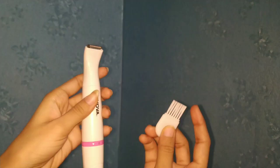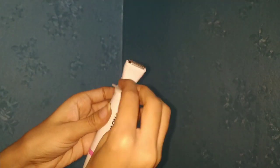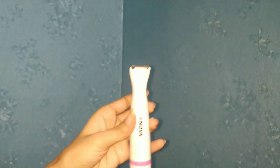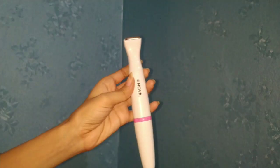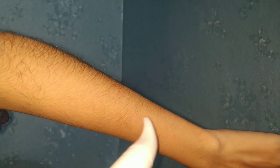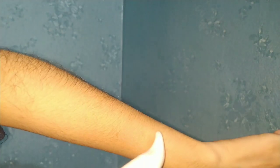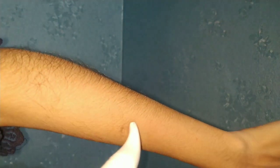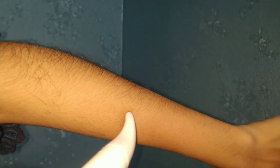The range of the blade is 0.2 mm. I am using the shaver very smoothly. You can see the hairs being removed.